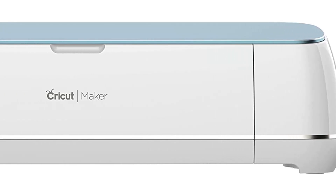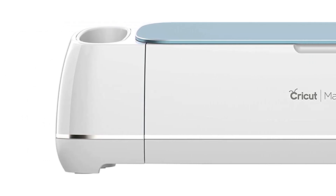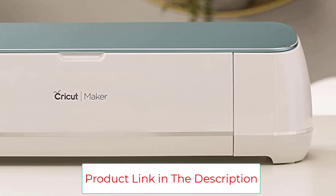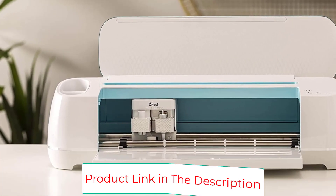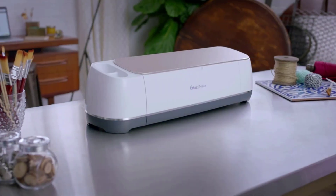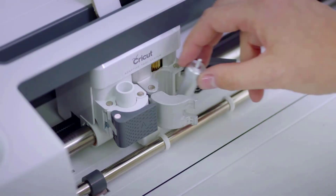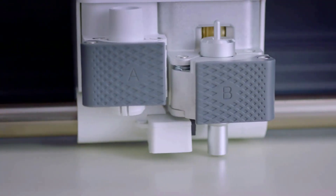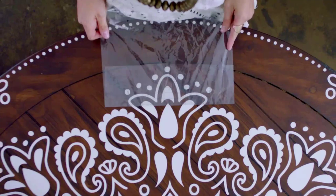App-based with wireless Bluetooth connectivity, create personalized custom designs using the cloud-based Design Space app on iOS, Android, Windows, and Mac. The device comes with built-in storage on top for storing tools, and the reusable fabric-grip and light-grip machine mat lets you secure material — fabric, paper, and more — for easy removal of the finished design. Compatible with 13 tools for cutting, writing, embellishing, and foiling, with accessories like deep-point blade, knife blade, foil transfer tool, and scoring wheels. Blades and tools sold separately.